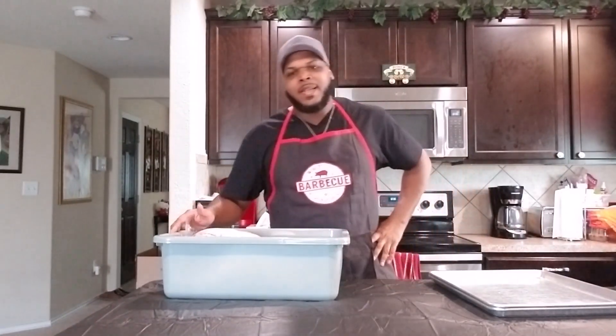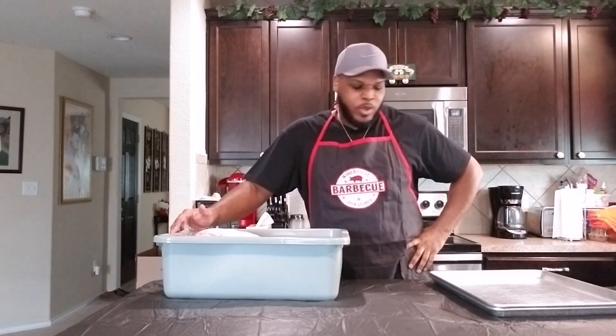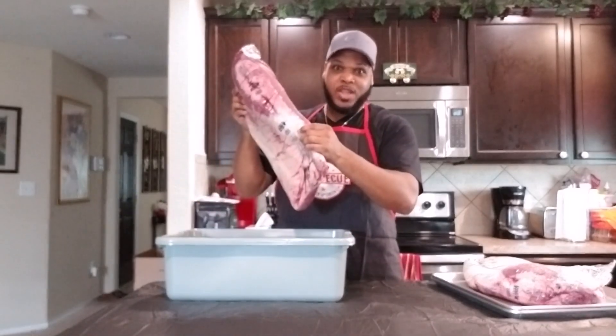What's going on, good people? Today Fat Daddy is in the kitchen and we gonna cook up some beef brisket, baby!